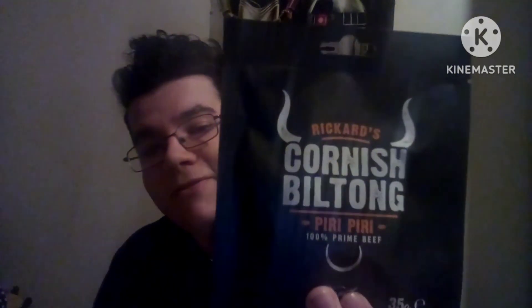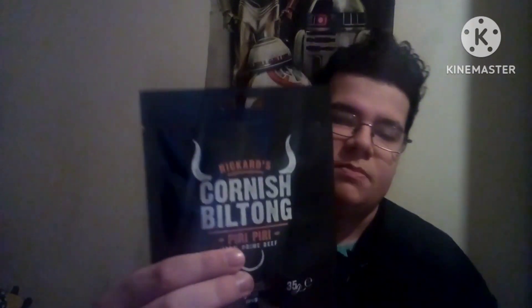Today is the peri peri flavor. As you can see, this one is by Ricard's Cornish Biltong, peri peri flavor. The front says 'family butchers since 1960,' 35 gram bag. The back says: Cornish biltong is simply delicious cured steak. Our premium handcrafted biltong is made using the rump of silverside beef, various spices and vinegars, then air dried for up to five days. This low and slow drying gives our beef amazing flavor and texture.